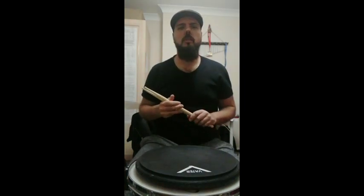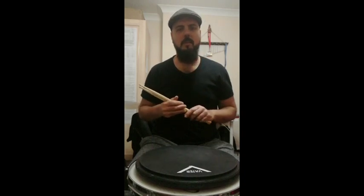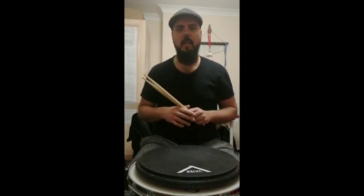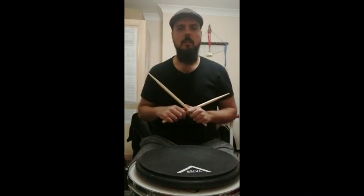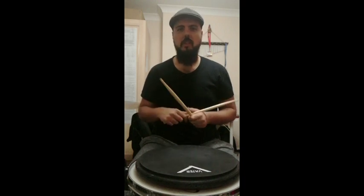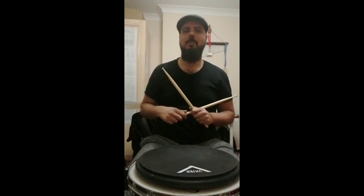Hope you guys enjoyed this very quick warm-up exercise. It's actually served me very, very well as a warm-up exercise before any of my gigs, and really helped me to keep my fingers and hands warm and ongoing. So keep yourself inspired, keep yourself strong, and keep practicing — I'll talk to you guys soon. Cheers.